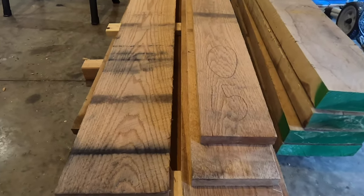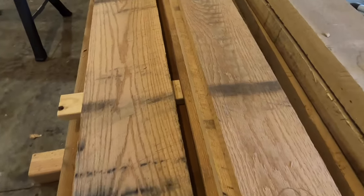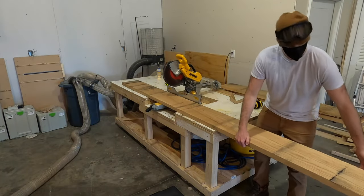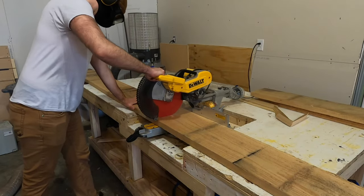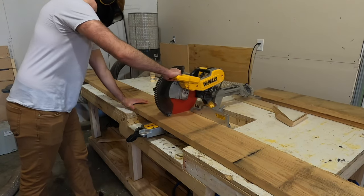Here is a look at the lumber that I'm using. This is six quarter inch red oak. I got this from a local-ish sawmill and these boards were random widths, but they were all very long — almost all of these were 14 foot boards. In my opinion, 14 feet is a little bit too long to be working with, so the first thing that I needed to do was to break everything down to size.